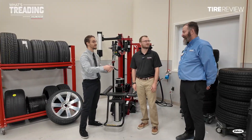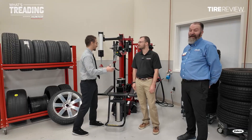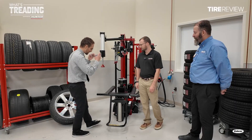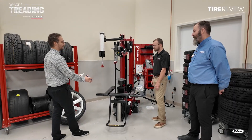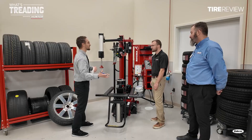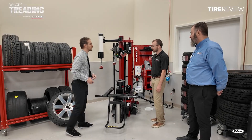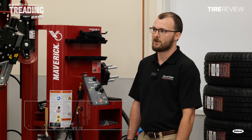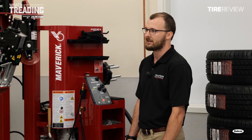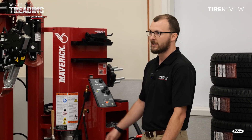Thanks for bringing in Alex, a Hunter Engineering engineer who worked a lot on the Maverick Pro. My eyes first go to this pick-and-pull system — can you explain the reasoning for changing it from the prior Maverick? Really, this came from user feedback. People in the field wanted a more ergonomic lift, something that took less effort to get a wheel from the ground onto the platen. Hunter listened and we decided to design something, and this is what we came up with.